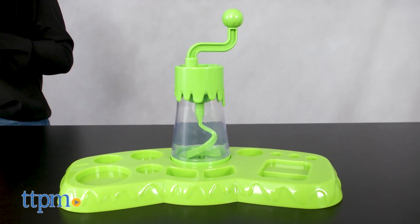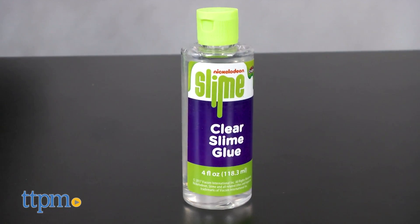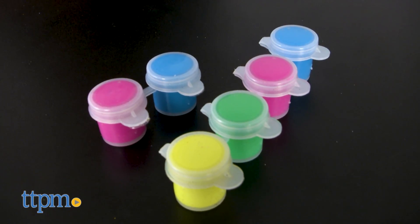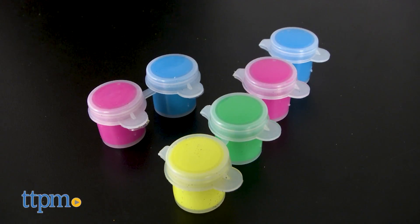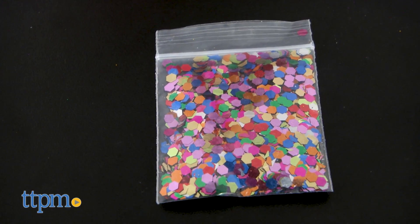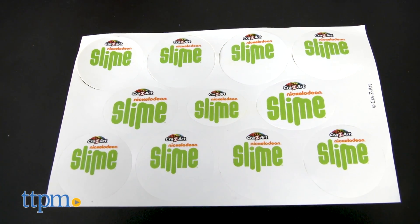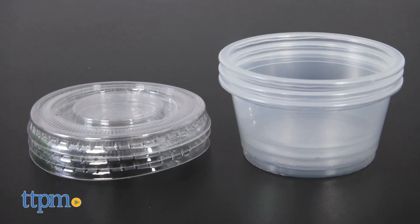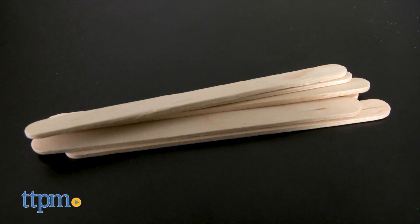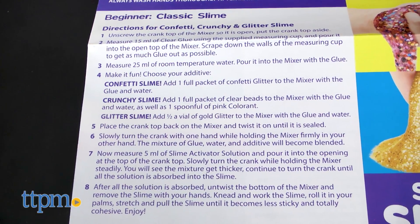This set has a slime making machine and base, 2 bottles of white glue, 1 bottle of clear glue, 2 bottles of slime activator, 6 pots of color, 3 vials of glitter, a bag of confetti glitter, a bag of plastic beads, a sheet of stickers, 4 cups with lids, a measuring cup, 6 slime sticks, a spoon, and step-by-step instructions.